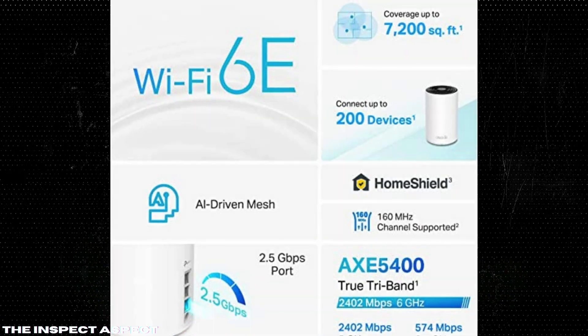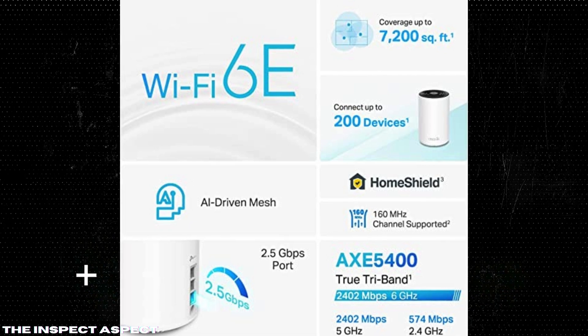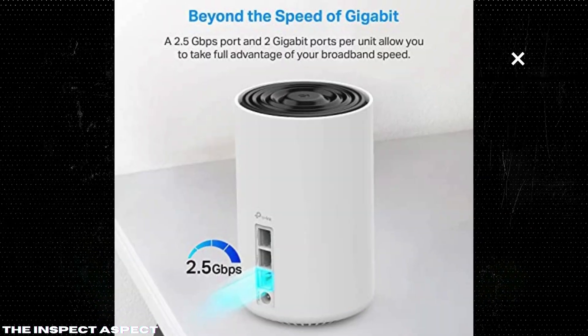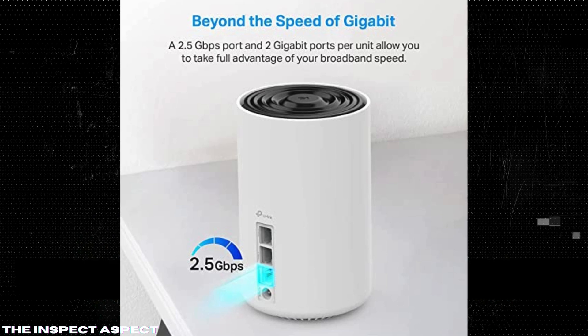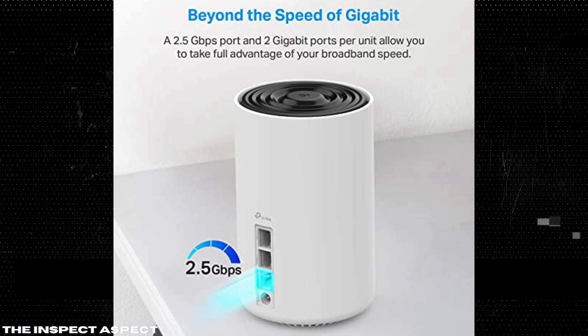Comprehensive coverage. The Deco XE75 Pro offers up to 7,200 sq ft of coverage, eliminating dead zones and ensuring a seamless internet experience throughout your home. Blazing fast speeds: with a 2.5 Gbps port and 2 gigabit ports per unit, this system is designed to take full advantage of multi-gig broadband speeds, perfect for heavy internet users.